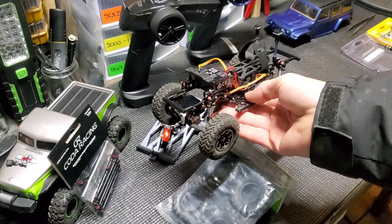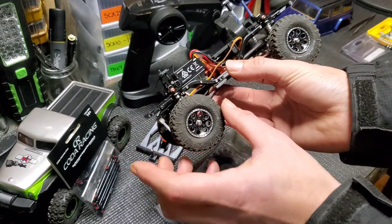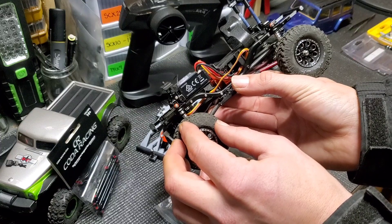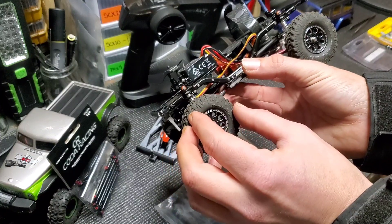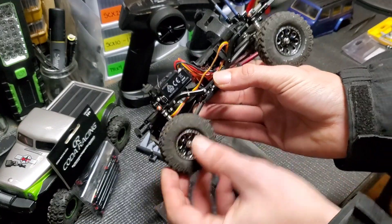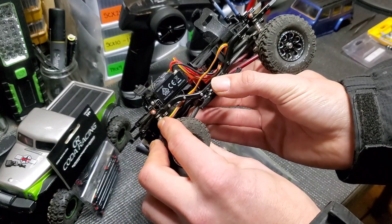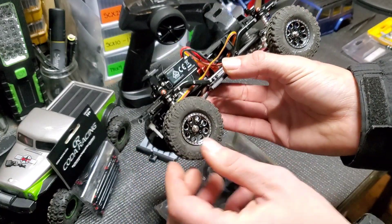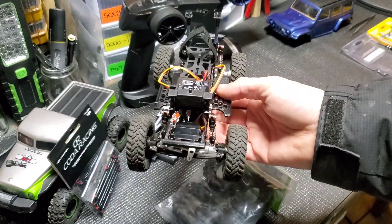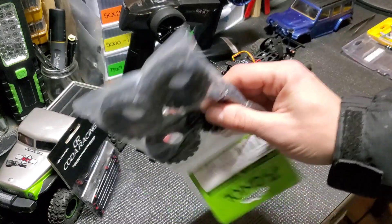These are ultimately gonna go on the SCX-24 Jeep Wrangler, and they're gonna take place of the tires I'm gonna get rid of, because these were actually very carefully removed off the stock plastic rims. They have foam in them — really soft foam — and I got them to fit on here, but they're not perfect. They look like they're wobbling and misshapen because I had to rip them off, so that's what these are gonna fix.